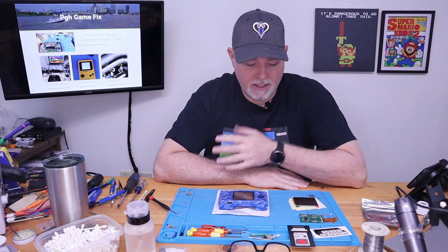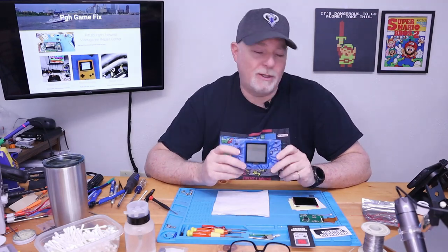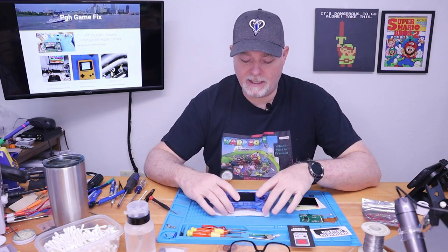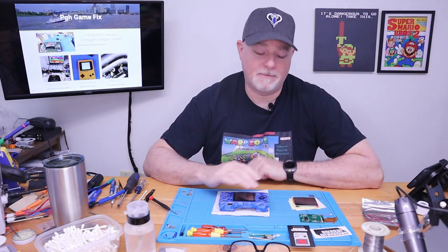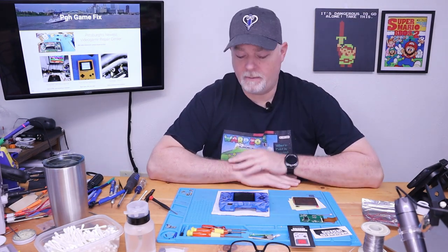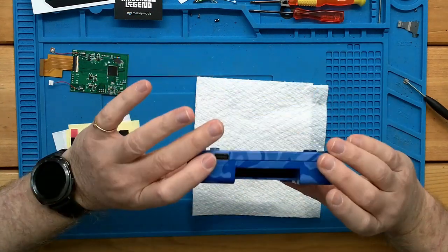Welcome back to the channel. Today on the bench we have a Neo Geo Pocket Color — this is literally the only handheld I don't have in my personal collection. This one came to us because, like most of the color screens back in the early 90s, they weren't backlit like Game Boy Colors and were a little hard to see. We've got these new modern IPS screens, or thin film transistor types, that are just so much better. The owner of this one — and this one's real minty — wanted to be able to see it better.